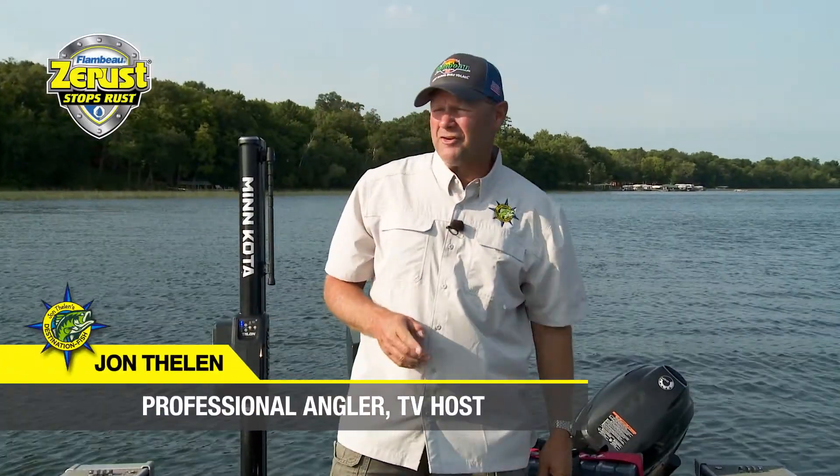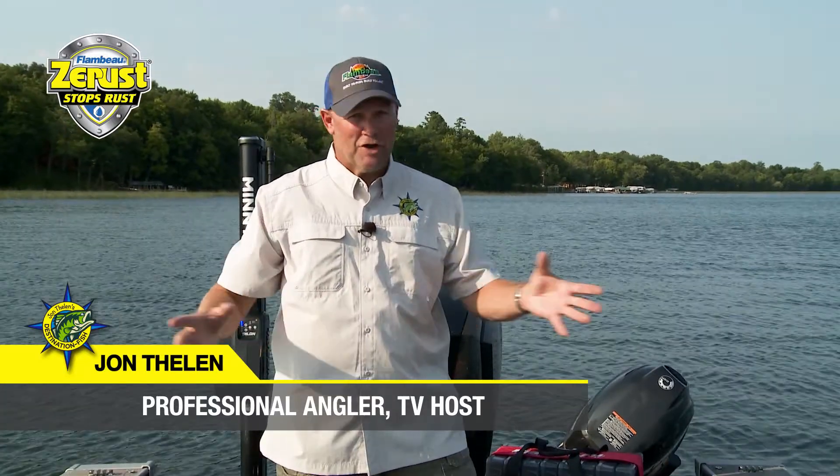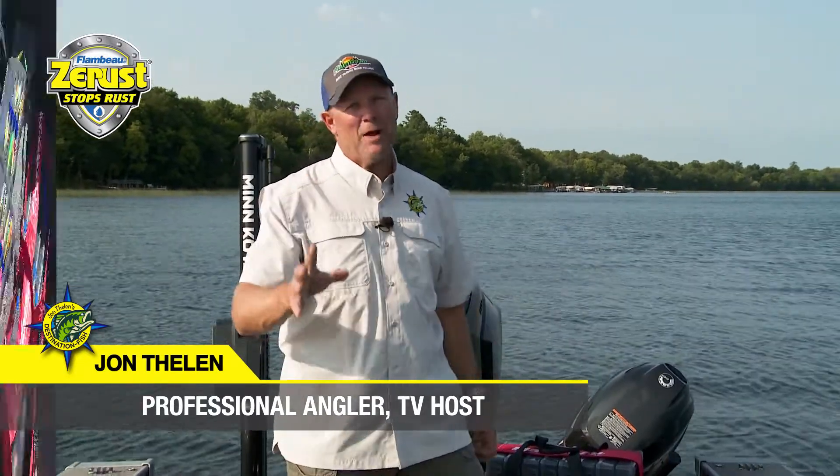Hey, I'm John Thielen, host of Destination Fish TV. You know, I think the biggest investment that we make when it comes to fishing after our boats and motors is probably in tackle.